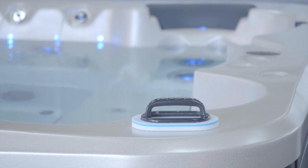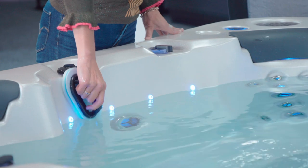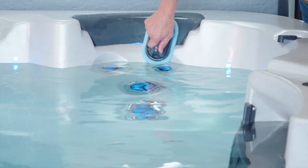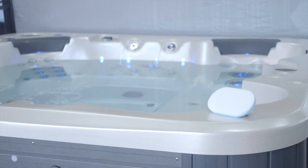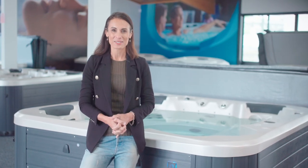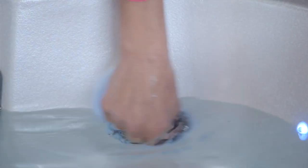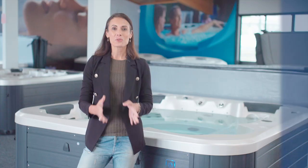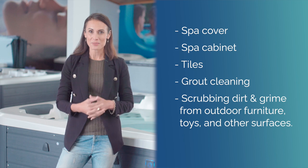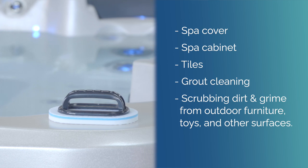A waterline brush. This handy tool is not only practical and efficient, it's also affordable and long lasting. It's nice and light to use and you can replace the pads when they wear out. The durable design means it will last for numerous cleaning sessions, making it an excellent investment. The waterline brush is also safe to use — unlike harsh chemicals or abrasive scrubbers, the brush won't scratch or damage your spa's surface. As well as using it to clean the waterline of your spa or swim spa, it's also great for your spa cover and cabinet, tile and grout cleaning, scrubbing dirt and grime from outdoor furniture, toys and other surfaces.